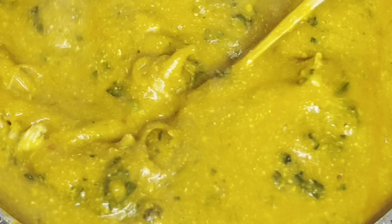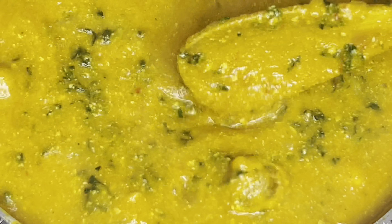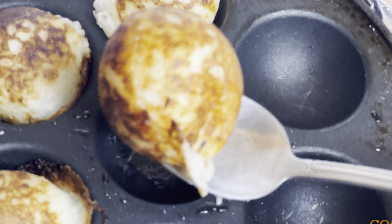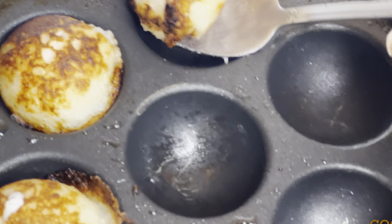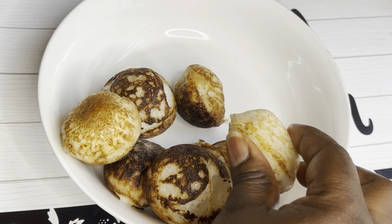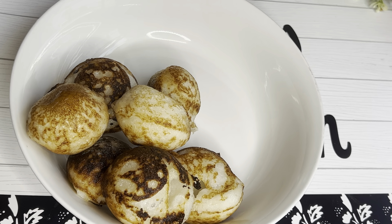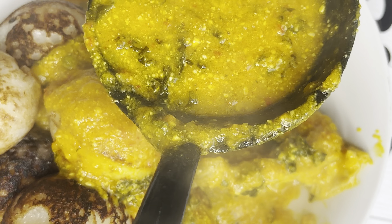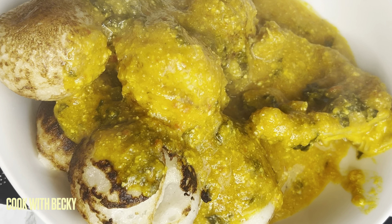If you haven't subscribed to my channel please subscribe, give me a thumbs up, and leave a comment. I tasted the seasoning and everything was perfect — you don't want to over-season this. I'm going to be enjoying this pumpkin soup with masa. If you want to see how I made the masa leave a comment. This was really good, you really have to try this out!